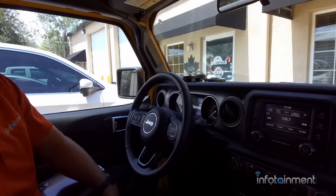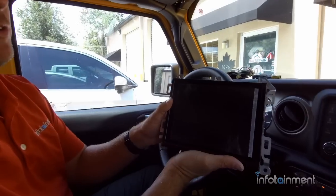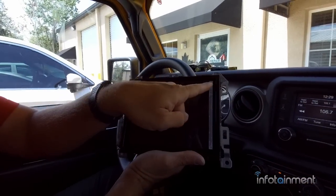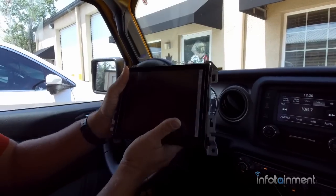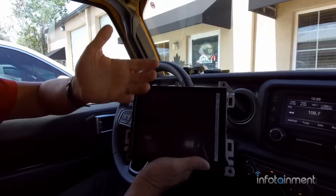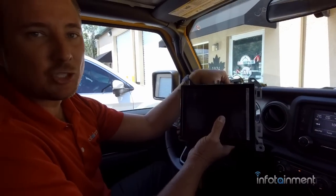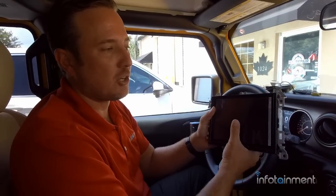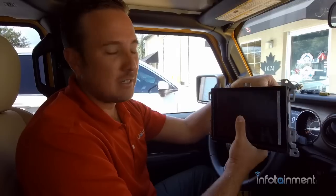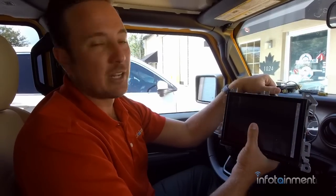The very best radio you can get for the Wrangler JL and the Gladiator JT is the UAQ. This is the top model — 8.4 inches measured diagonally. It has AM/FM, satellite radio, Apple CarPlay, and Android Auto, but this one also has embedded navigation. If you want navigation, just hop in your car, press two buttons and you're on your way. To get everything installed is very easy — I'm going to show you guys how to do it, so let's get started.